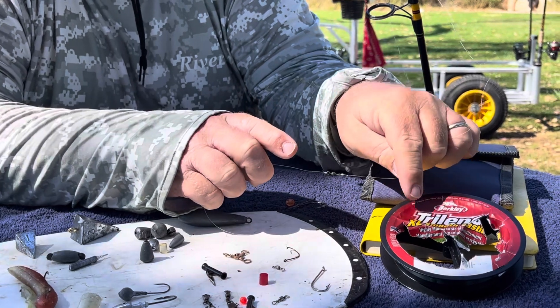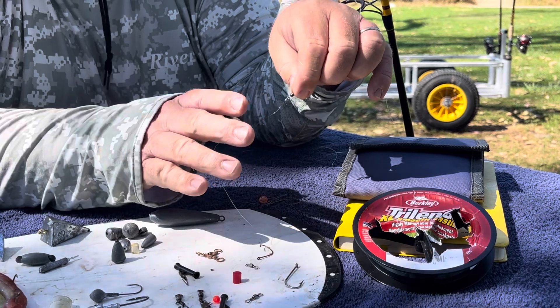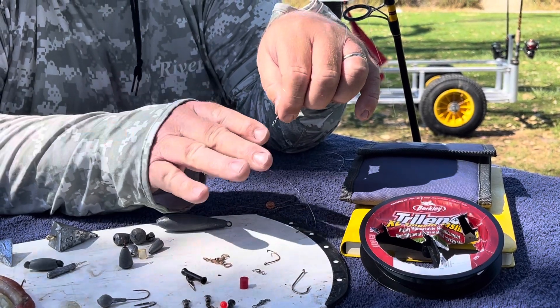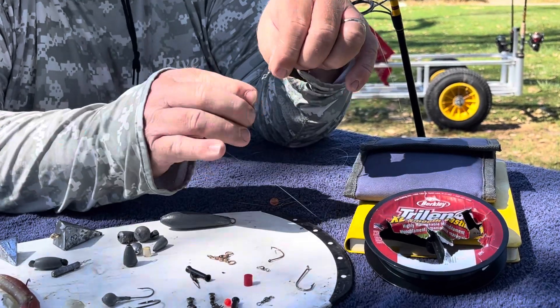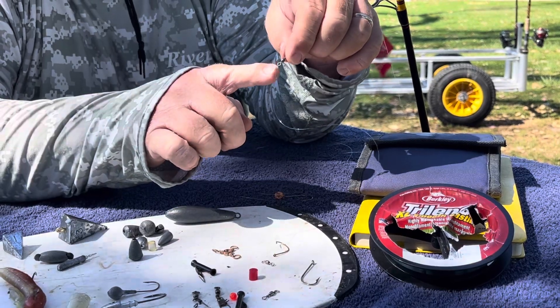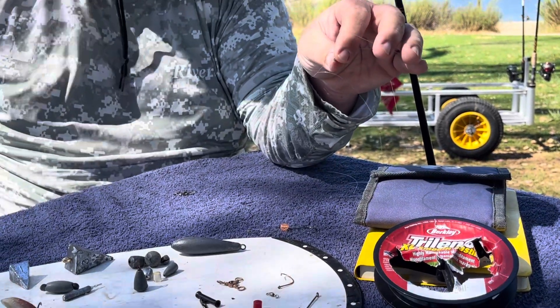Next, take your leader material and get a body length — I'll even go two body lengths. You can always cut your line back. Then tie your leader line to the other end of the barrel swivel, giving yourself a nice long leader line.